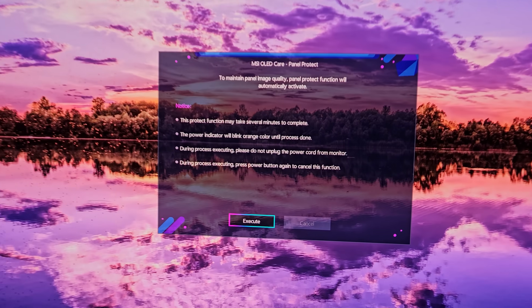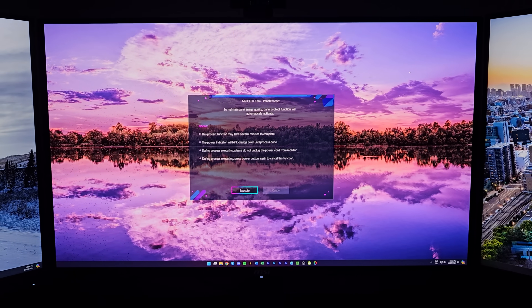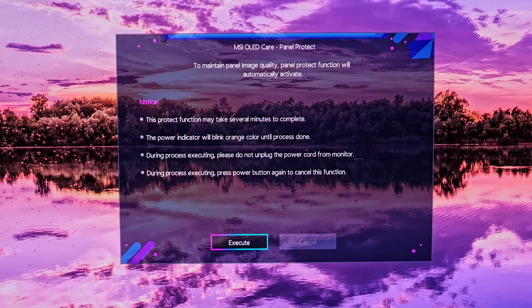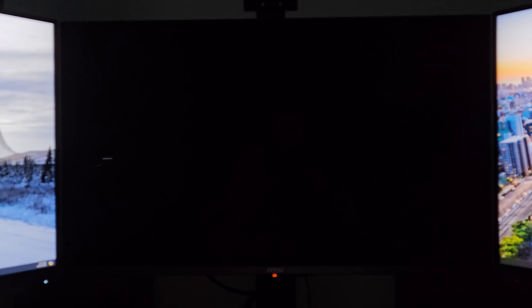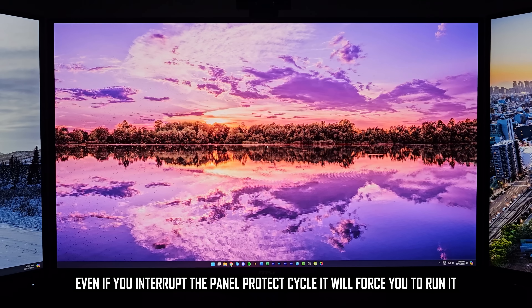Since my last update I've discovered a new annoyance: the monitor will not allow you to use it if the Panel Protect feature hasn't been run for 16 cumulative hours of use. It's pretty unlikely you'll run into this, but I have once or twice. Basically, if you don't run Panel Protect often enough, a message pops up on screen and there's no option to dismiss it or defer it — you either wait for it to automatically run Panel Protect, or click to immediately execute it. While the monitor is running this compensation system, the screen goes black and cannot be used. I totally understand why this is done, but it's not something you'd ever encounter with an LCD.